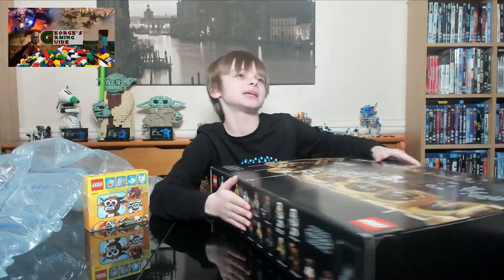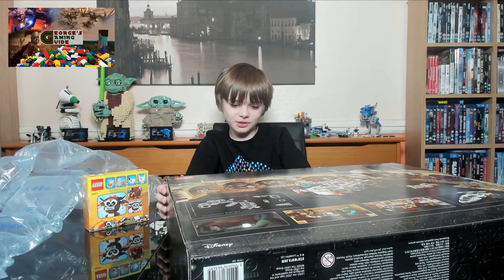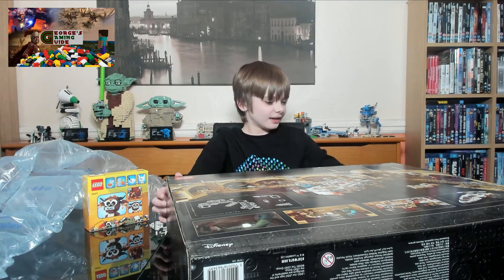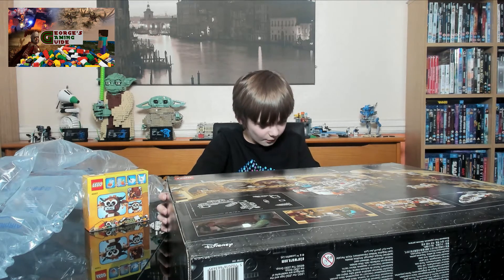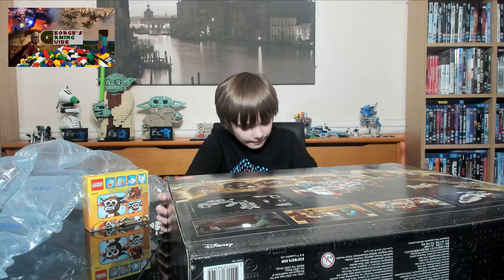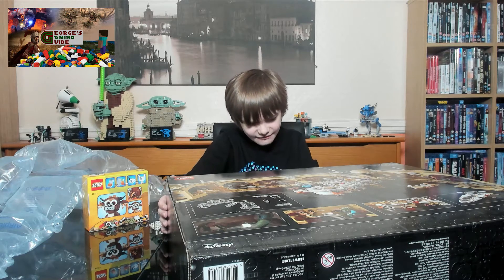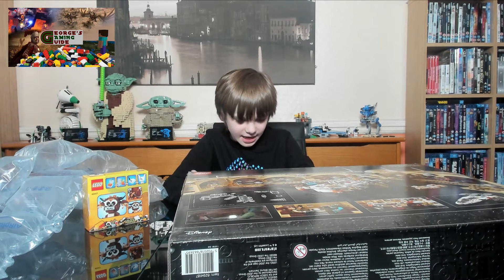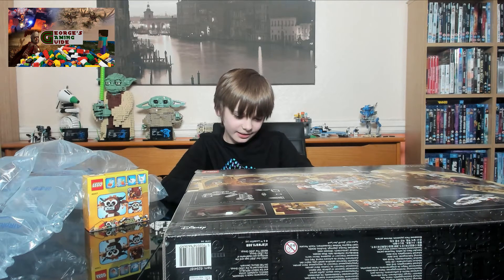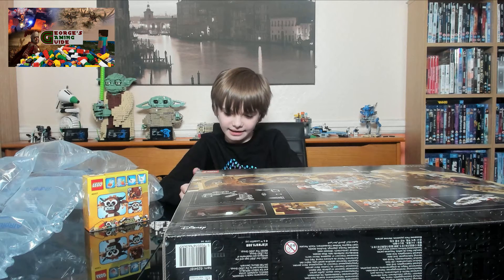On the top of the box we have got a lot of characters. Let's see if I can pronounce the names: Luke Skywalker, Obi-Wan Kenobi, C-3PO, R2-D2, Han Solo, Chewbacca, Sand Trooper Squad Leader, a Sand Trooper, three Bith musicians, Wuher, Greedo, Ponda Baba, Dr. Evazan, Labria, Muftak, Momaw Nadon, Kabe, a Jawa, and a Guardian.